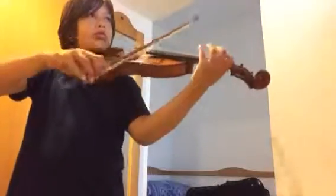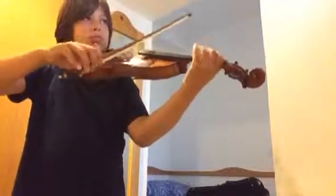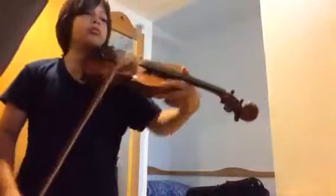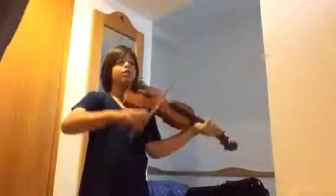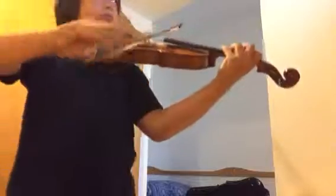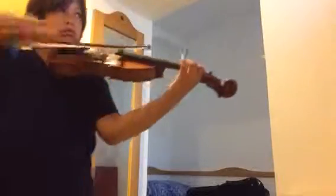Tune this measure slowly. Tune this slowly and quietly.